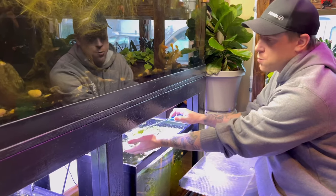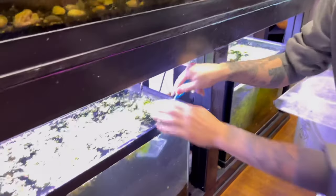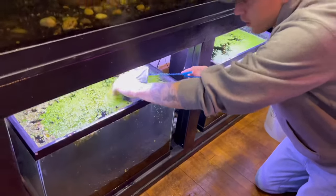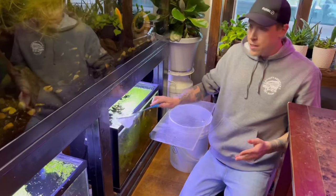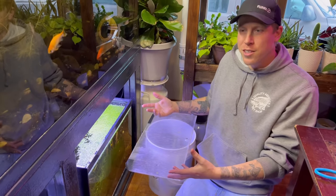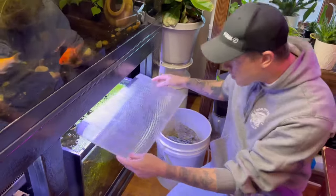If you don't want to do the floating plant route, what you're going to have to do is a bunch of water changes. I would do a 50% water change once every three days to be safe, and you can test for ammonia, but ammonia test strips are really annoying.